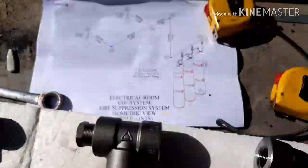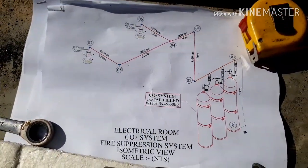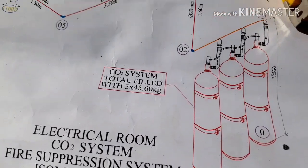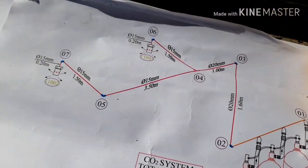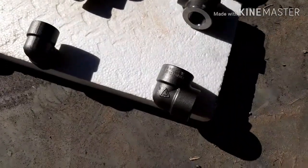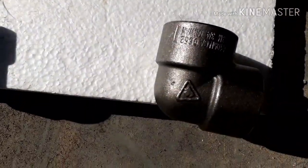These are the fittings, and these are the 2 nozzles — 360-degree discharge nozzles. The fittings used in this system are hexagonal bush reducers, elbows, and tees.